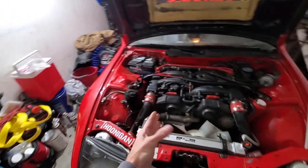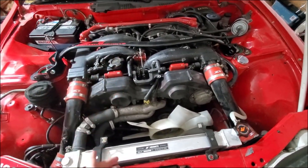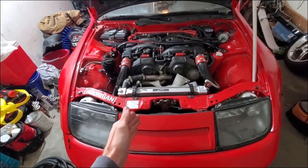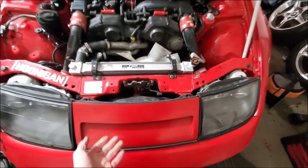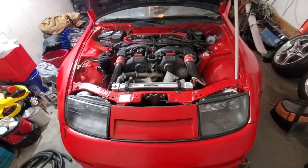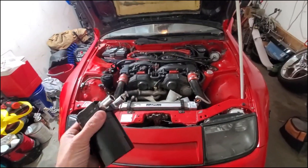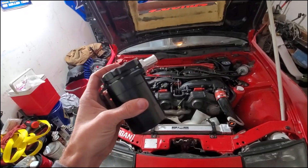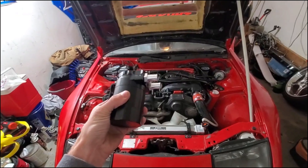It's a pretty easy simple step. Most of the time you're going to be spending is actually measuring and figuring out the placement where you're going to want to put your oil catch can. I'm going to put mine under the nose panel so it's basically going to be hidden and everything's going to look symmetrical. You can get an oil catch can from anywhere — Mishimoto, Amazon, eBay, whatever.